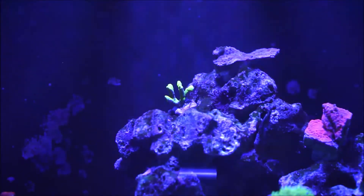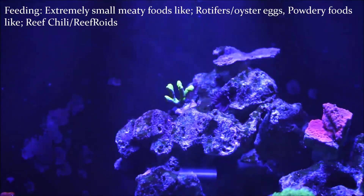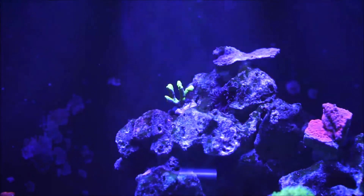Next comes feeding. What you should feed these type of corals is extremely small foods, like rotifers or oyster eggs. But you can also feed powdery foods, like reef chili — which, matter of fact, yesterday I fed the whole reef with reef chili — and then reef roids, which I alternate with the reef chili. I really prefer more the reef roids, to be honest with you.